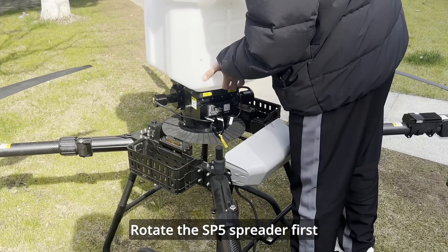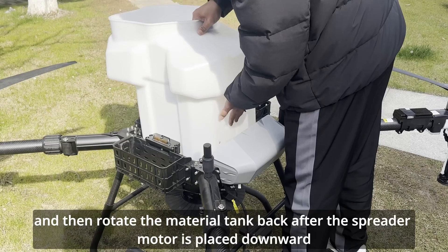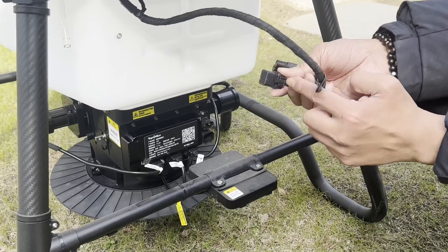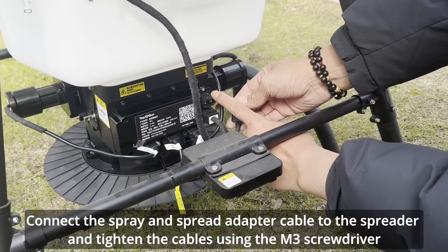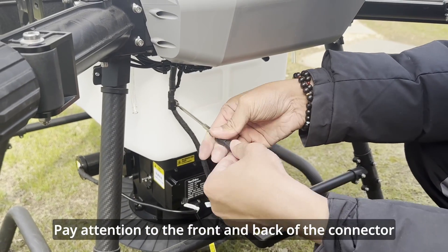Rotate the SP5 spreader first, then rotate the material tank back after the spreader motor is placed downward, which is more convenient for installation. Connect the spray and spread adapter cable to the spreader and tighten the cables using the M3 screwdriver. Pay attention to the front and back of the connector.